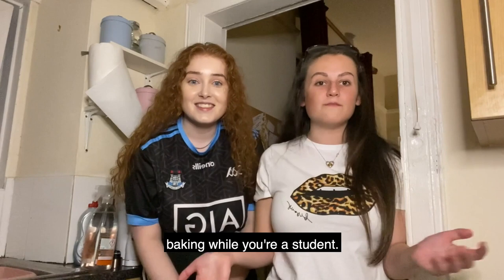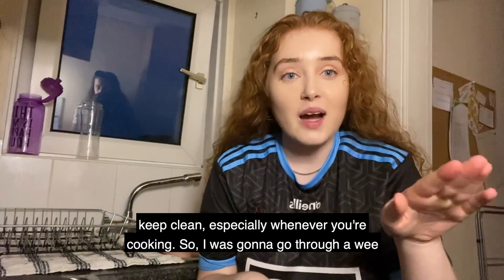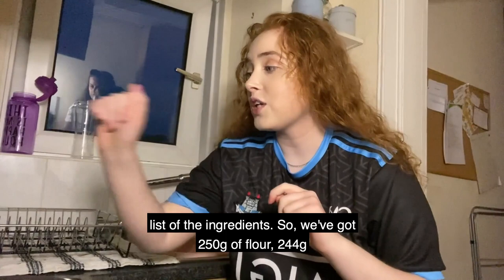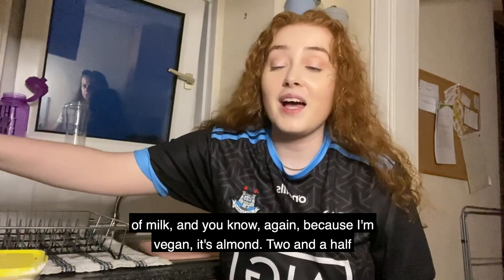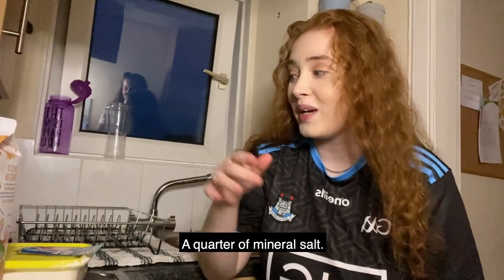While you're a student, of course me and Katie gave our hands a wash because you gotta keep clean especially when you're cooking. So I'm just gonna go through a list of the ingredients: we've got 250 grams of flour, 244 grams of milk — and yes, because I'm vegan, it's almond milk — two and a half teaspoons of baking powder, and a quarter teaspoon of salt.